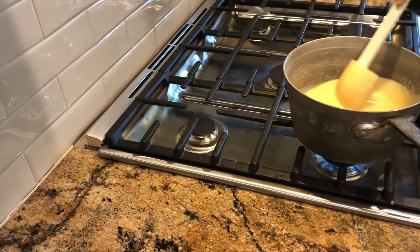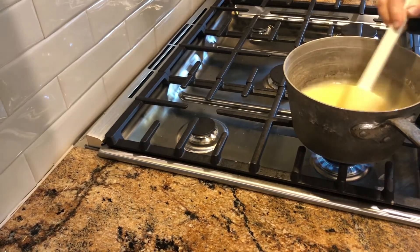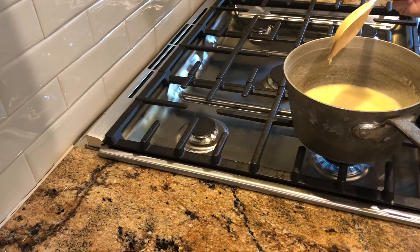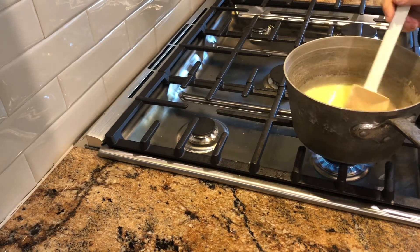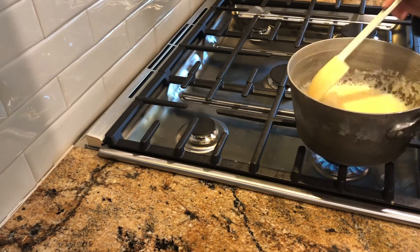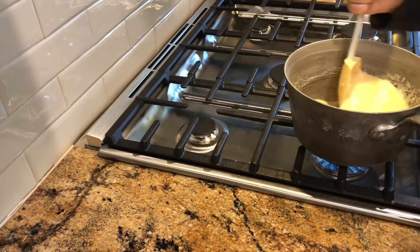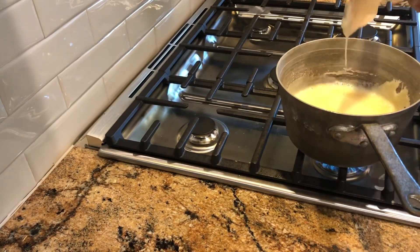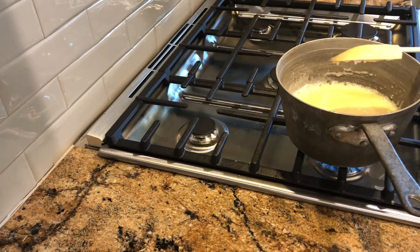Now that the butter and the sugar is all melted and it's real creamy, we're going to let it cook until it starts to boil. When it starts to boil we're going to put our timer on for four minutes, and after four minutes we'll take it off. Make sure that it's boiling really good all the way through, then we'll put our timer on for four minutes.